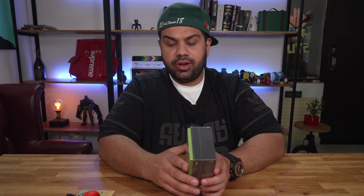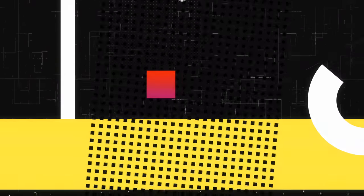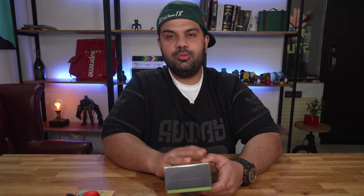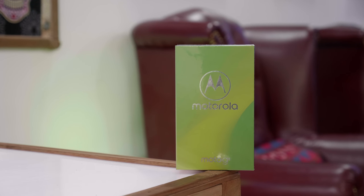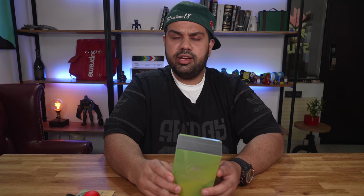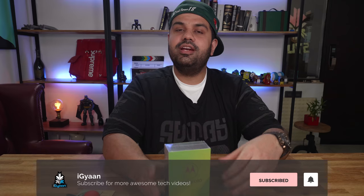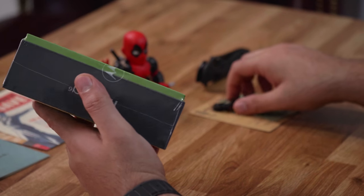Hey guys, this is Bharat, you're watching iGan, and we are unboxing the Moto G6 — it's just launched in India so let's quickly get started. We've got a pre-release Moto G6 device, and we'll leave a link in the description for pricing and availability. Don't forget to subscribe to get quick updates on every device that launches in India — we'll have unboxings and reviews for you guys.